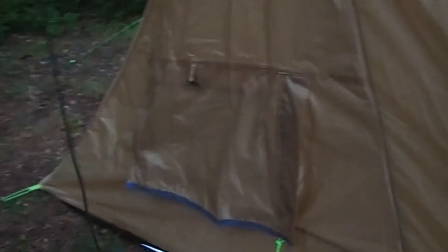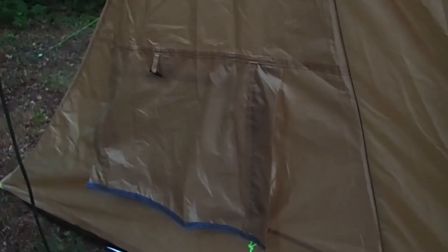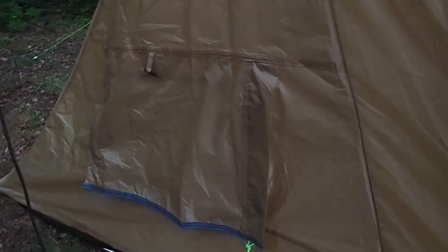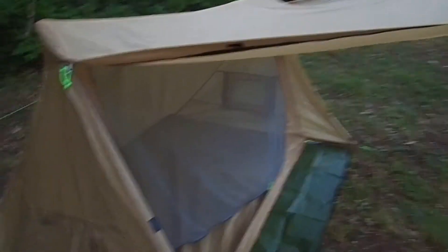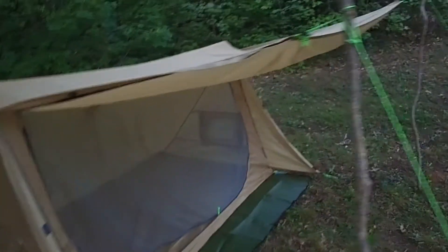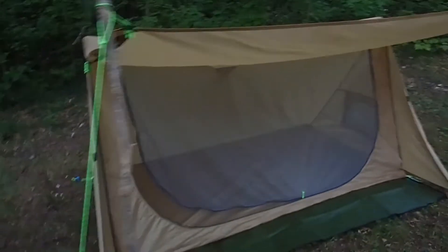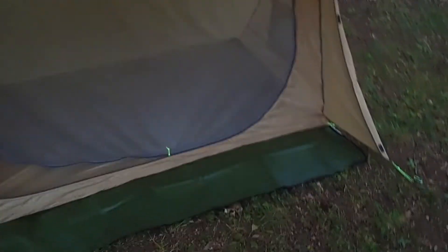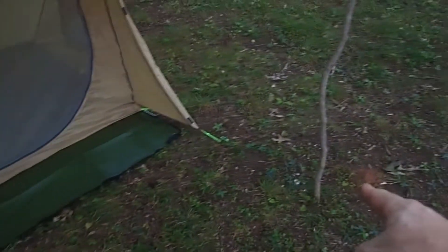That allows for airflow, which I do like. However, if it's raining, you're going to have to get out of your tent to get some circulation in there. This is also a single-walled tent, so it's going to trap a lot of condensation. Most of the time you're going to sleep with it in this configuration for good airflow, or you'll have one end go down and one end up if you're in a rainstorm like I was just a few nights ago.